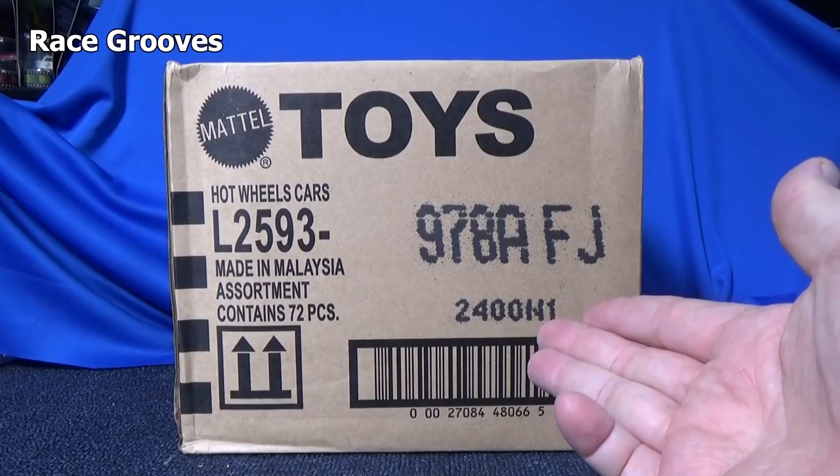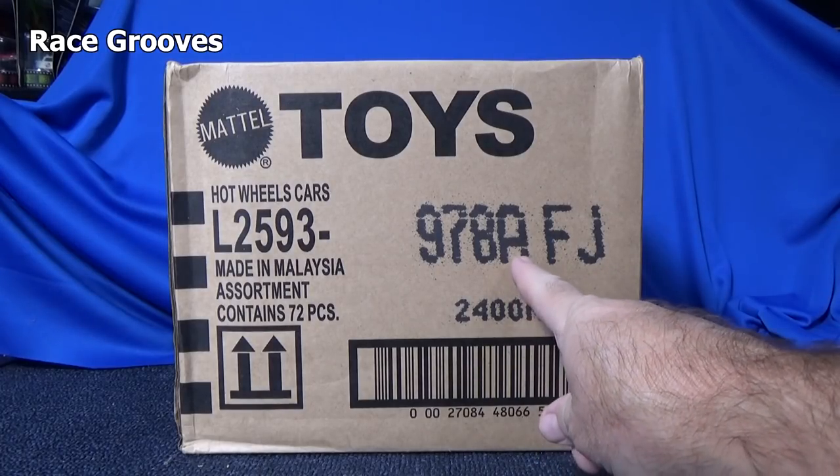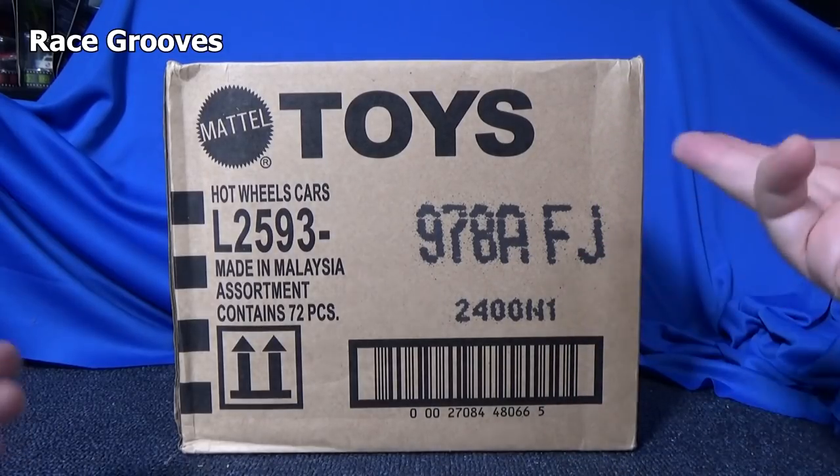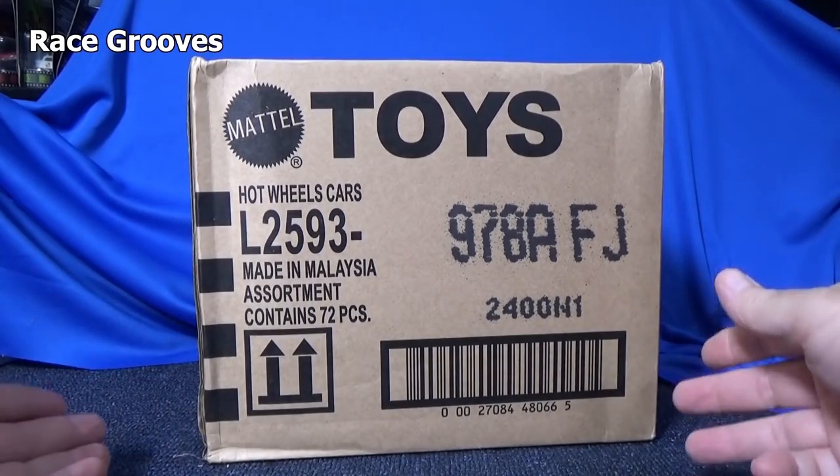Hey there, it's Mark. It's time for another year of case unboxing videos. Here we have the A-Case for 2021. This is my ninth year — I've been unboxing them for nine years now.